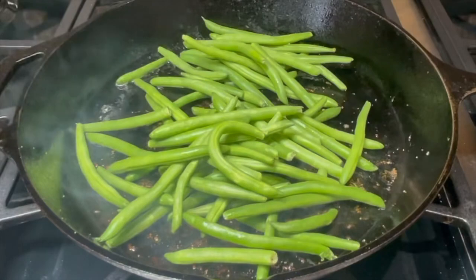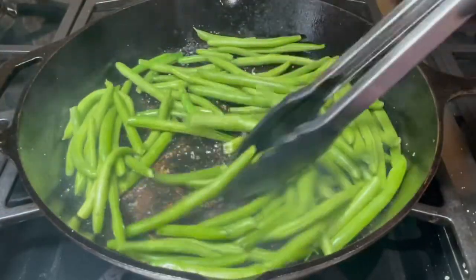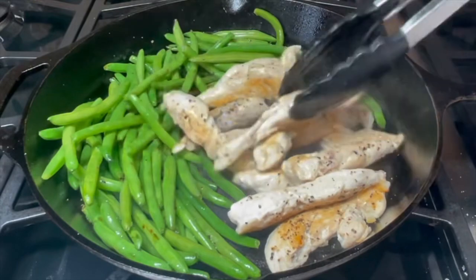Next, add the green beans to the skillet and season these as well. Cook the green beans for about five minutes, stirring occasionally, then move your beans to one side and replace the chicken to the other side.